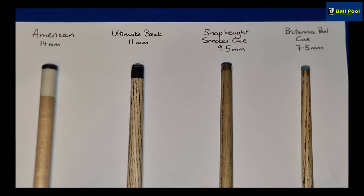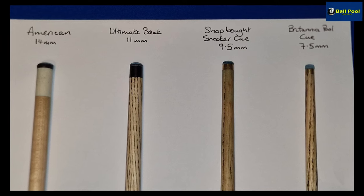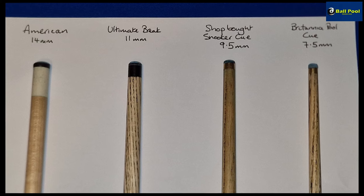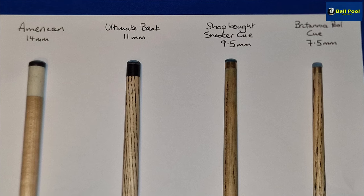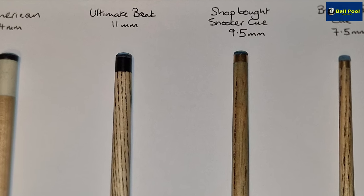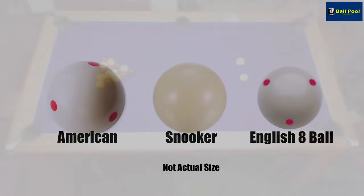Comparing different cues, the American pool cue has the largest tip size at 14 millimeters. The brake cue is 11. Your average shop-bought snooker cue, which is what most casual pool players will end up using, is nine and a half millimeters, and my own specialist pool cue is 7.5. This makes sense across the different formats for cue sports since American pool balls are much larger and weightier at two and a quarter inches. Snooker balls are two and one sixteenth inches and the cue ball on an English pool table is one and seven eighths inches.